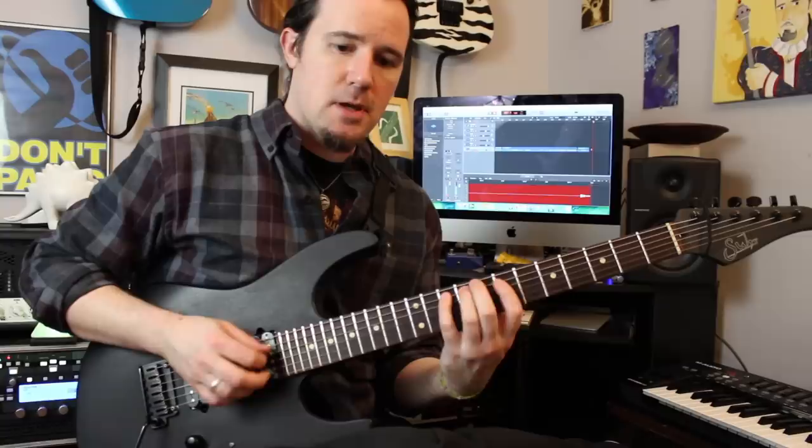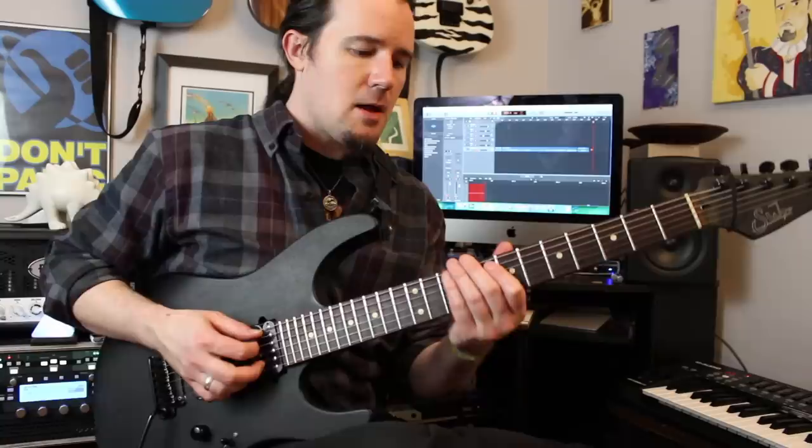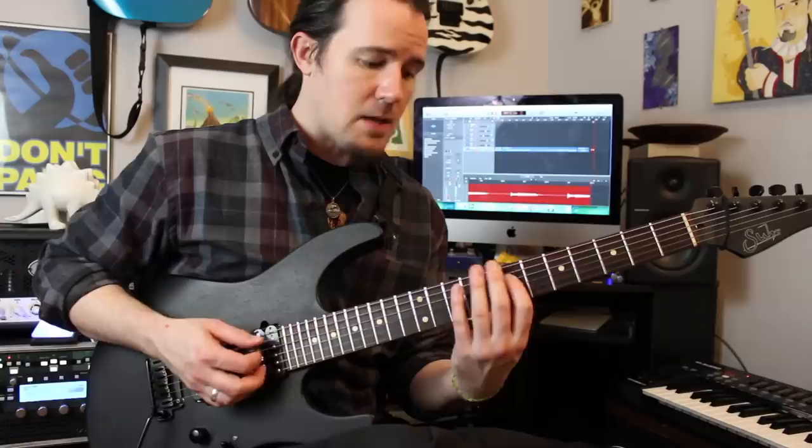This is going to feature an alternation of picked notes on the A and D strings and some open B string notes that we're going to be hitting with our middle finger on our picking hand. It just alternates: a picked note, a middle finger note, a picked note, a middle finger note. You're going to start off with this six-note theme. How I'm playing that is: play the 7 on the A, then the open B. That open B is always plucked with the middle finger. Then 9D open B, 10D open B, 7D open B.